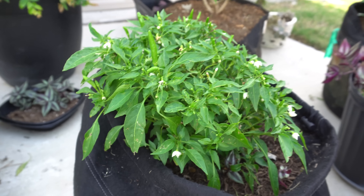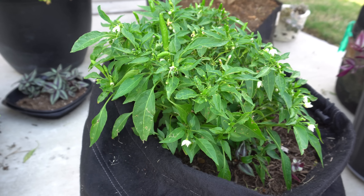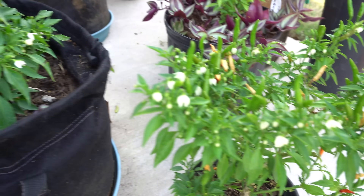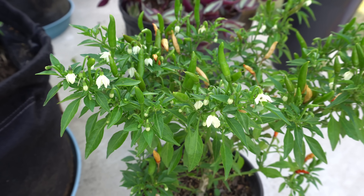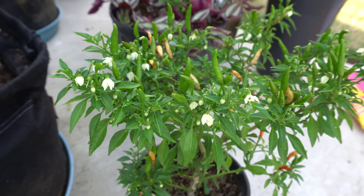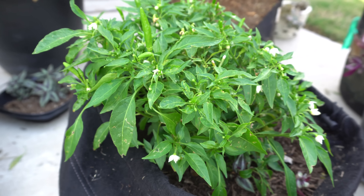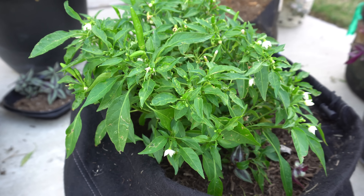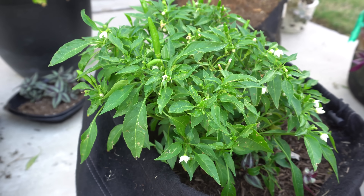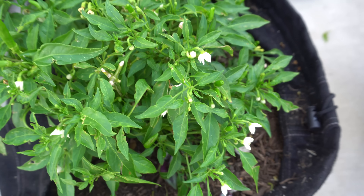Another reason for pepper plants to drop flowers is disease. There are some pepper diseases that will cause your plants to drop flowers and look brittle. Check for signs — you can Google things like bacterial leaf spot or pepper mosaic disease. There are many examples online, and those diseases will definitely cause many of your flowers to drop.